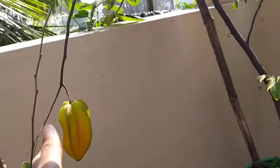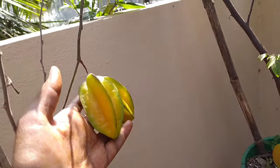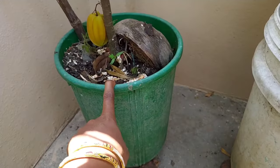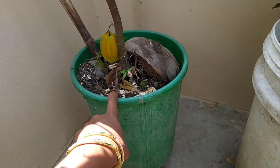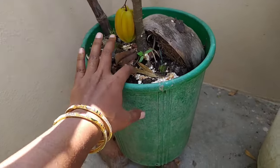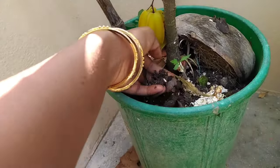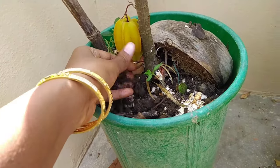So friends, this is the size of this and the container is 12x12. I have been using this container for 2 years, repotting and continuing with the soil.